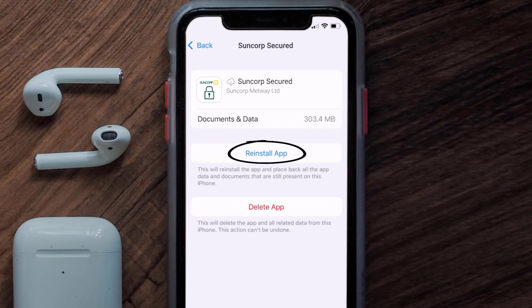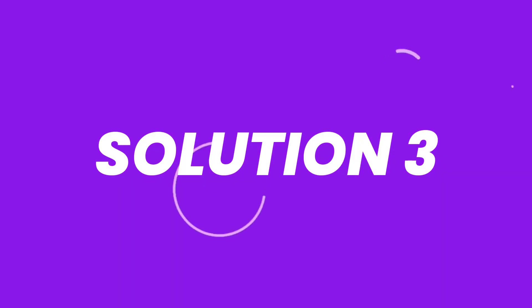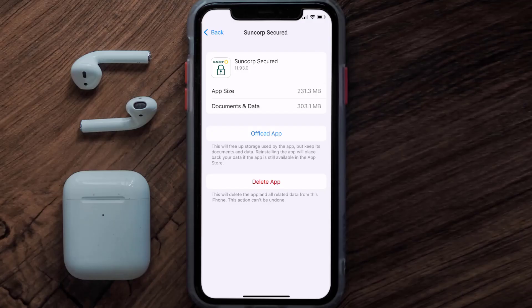It'll take a bit for processing and then a Reinstall button will show up — simply tap on it to reinstall the app. This should fix the issue, but if it doesn't, you need to completely reinstall the app. Follow the on-screen instructions to navigate to the app page and tap on Delete App to uninstall it from your device.